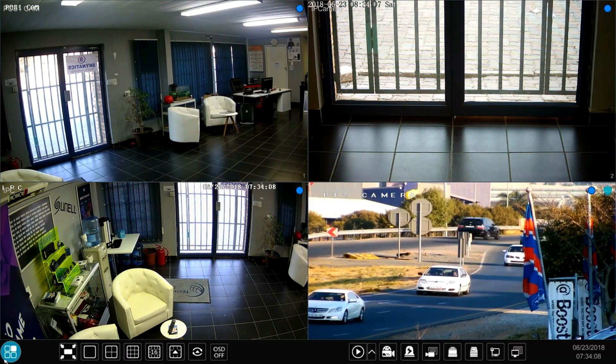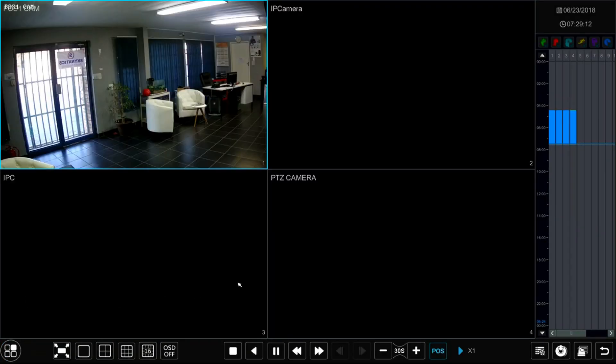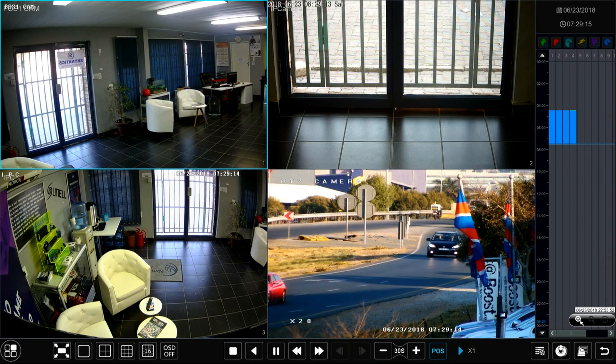Go to the bottom left of your screen, click on the start menu, then go to Playback. Once you're in Playback, you can see the timeline appearing on the right-hand side.